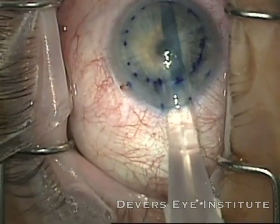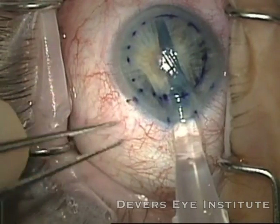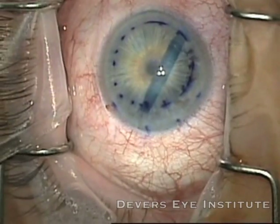You can see the graft is trying to come back out into the injector system. It's very important not to remove the injector while that's happening. I release the pressure from the paracentesis to ensure that the graft doesn't try to eject through the main wound.